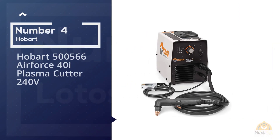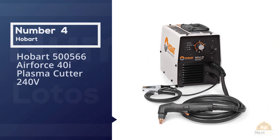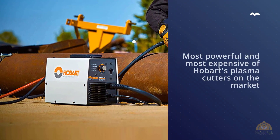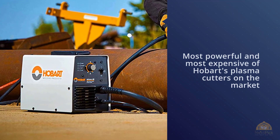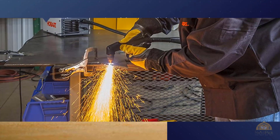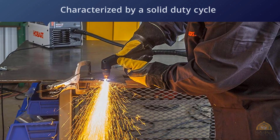Number four: Hobart 500566 Airforce 40i plasma cutter, 240 volt. The Hobart Airforce 40i is surely the most powerful and most expensive of Hobart's plasma cutters on the market today. It's characterized by a solid duty cycle, a fast cutting speed, and awesome reliability.